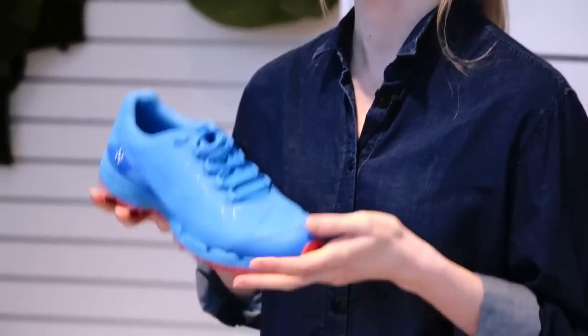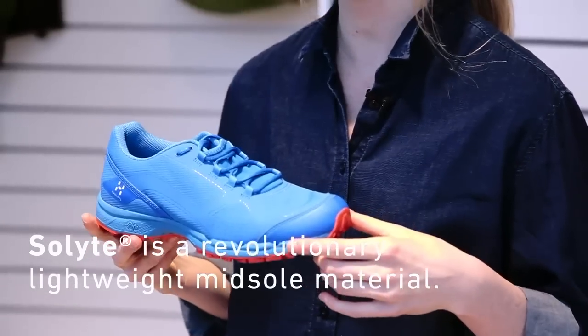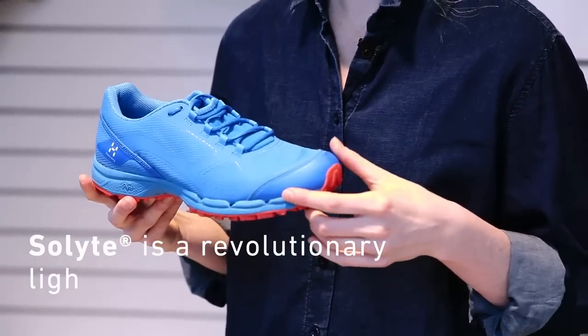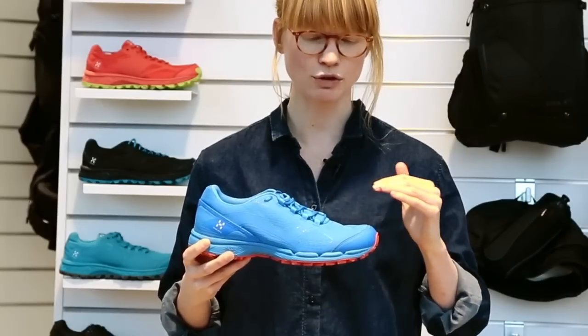The Grand Camp is our lightest running shoe. For the midsole we use Sole Light, which is an extremely lightweight material — one of the most lightweight midsole materials there is. The upper has a clean design and surface that won't attract dirt, and the material itself does not absorb water, which keeps a lightweight feel throughout the run.